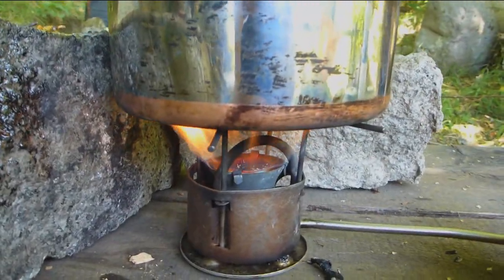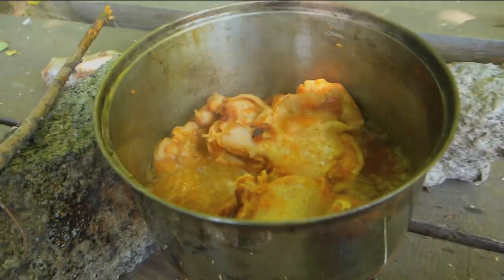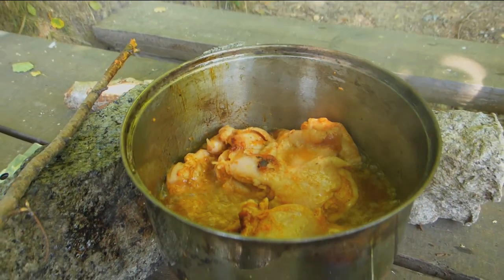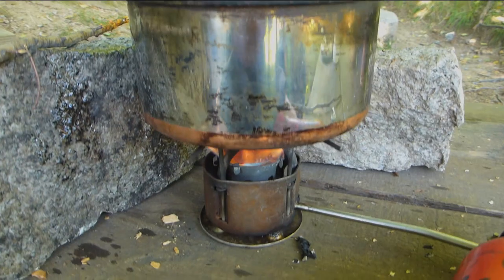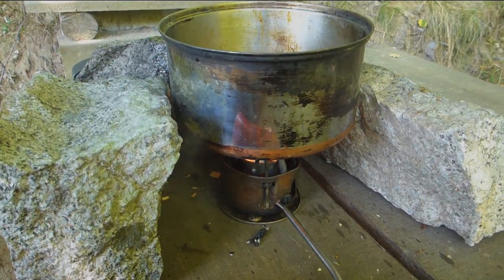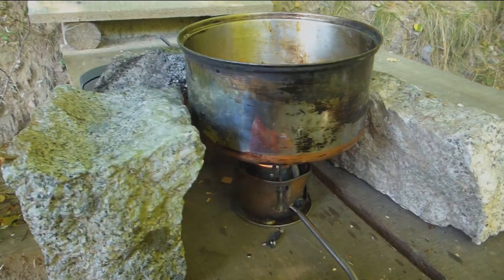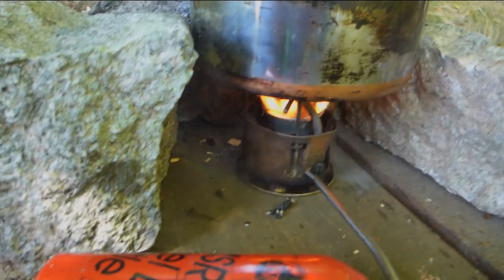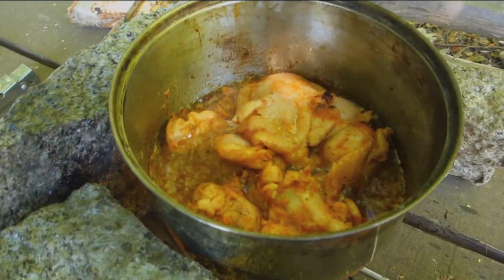Look at that go. Quack, quack in the bush. Okay, I just put another block of granite I found around this — some granite stones — just to protect that. Look at that go. Stir fry chicken.